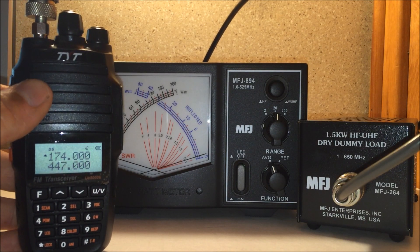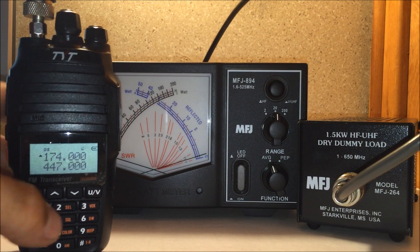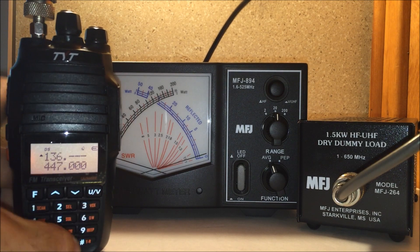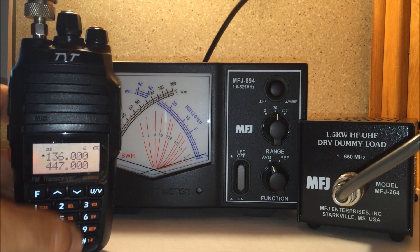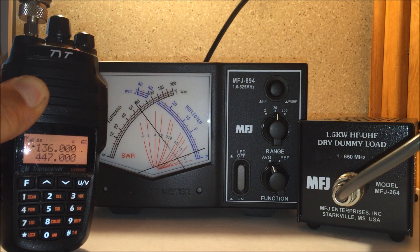However, there's nothing at 174 MHz that is amateur related, so we are not transmitting there. Down at the bottom end of the band, or the bottom end of the usable transmittable spectrum of this radio, we're looking at just under 8 watts.